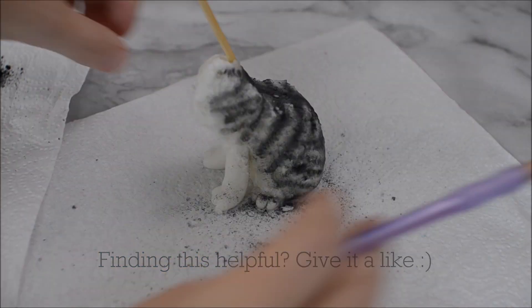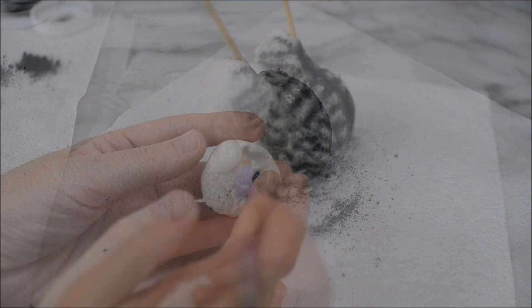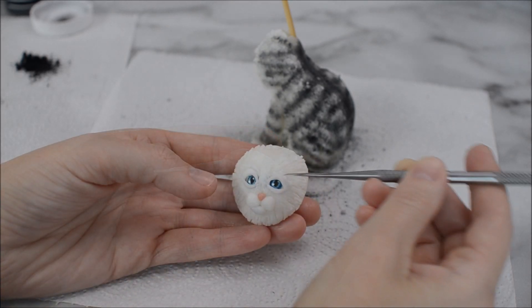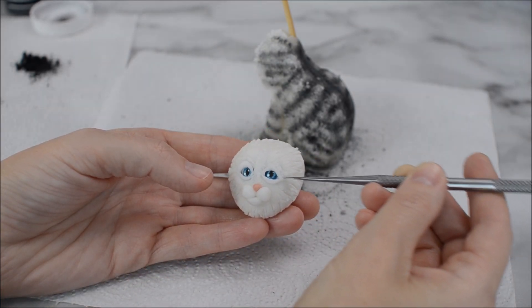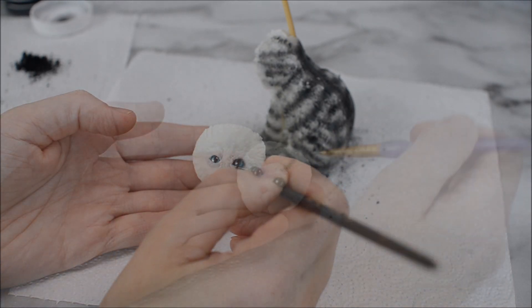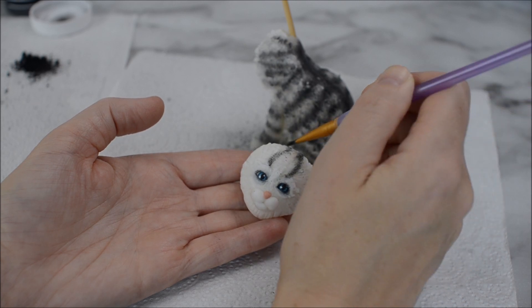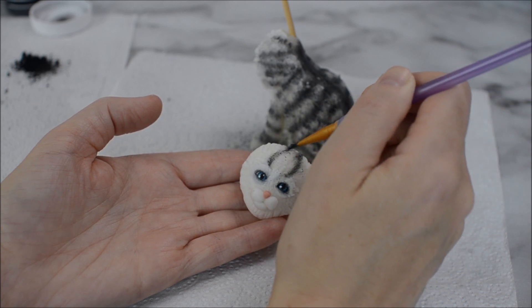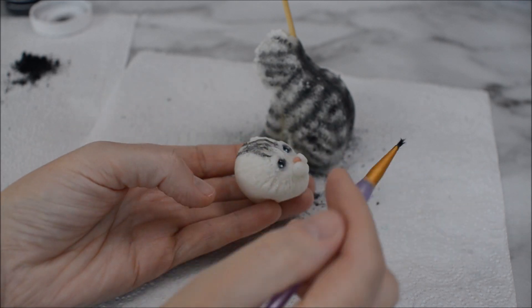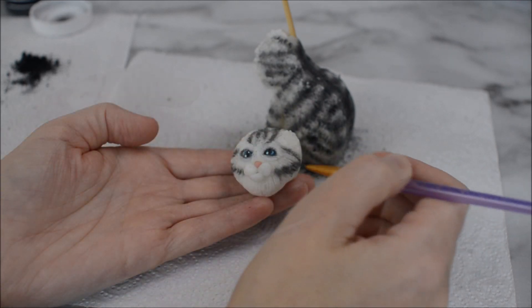Don't you just love this part when you can see it really coming together! I looked at my cat face and thought it needs a little bit more definition, so I put some more pieces of fondant around the eyes and fanned those out. Then I'm using some of my black dust to go in and around the eyelids. I just think eyes are so important — whether you're creating a human or an animal, you have to get the eyes right.